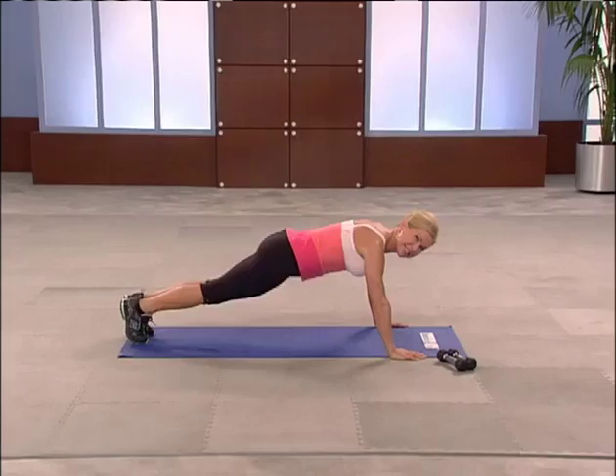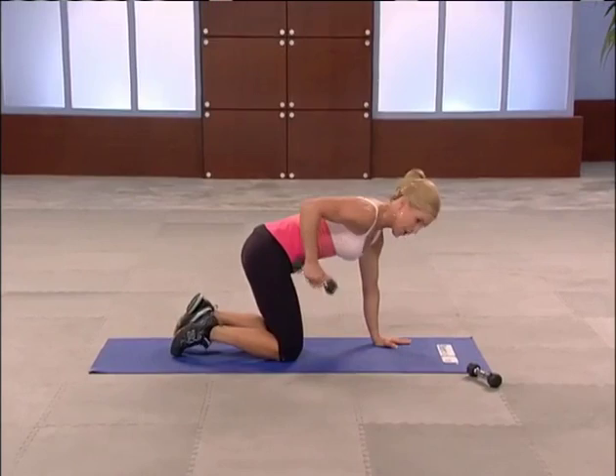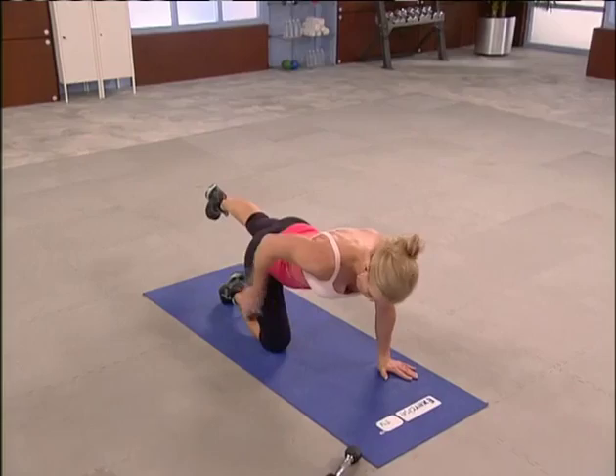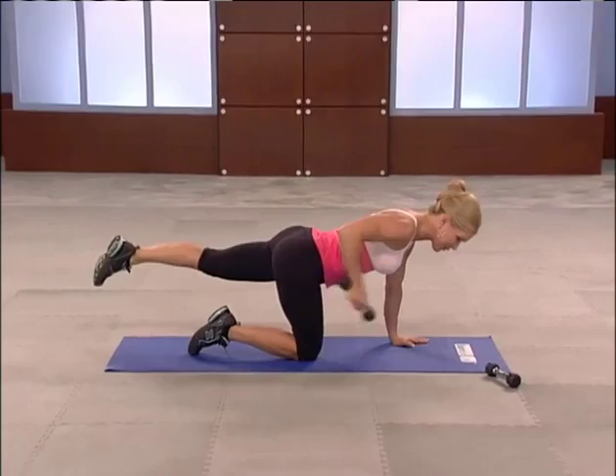Bang your knees, on all fours. Get your shoulders over your wrists and your hips over your knees. Tricep kickbacks. Grab one hand weight, right arm. Left leg extends. Core body is tight. You're going to extend back and squeeze your tricep. Really squeeze that tricep. Feel your core working. Glute squeezing. Two more.